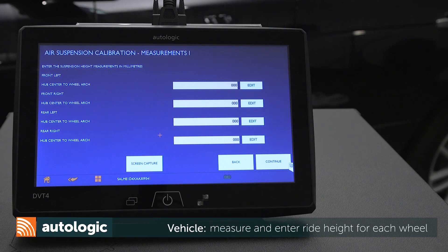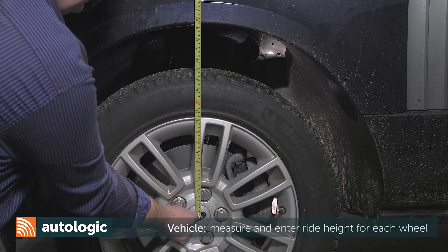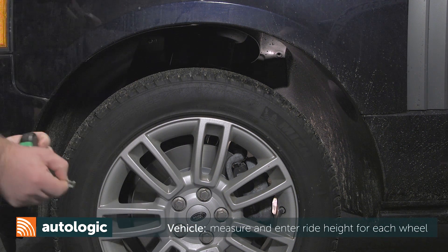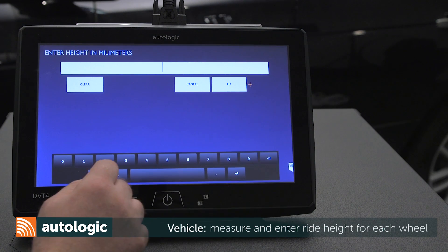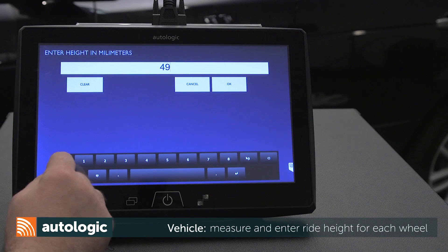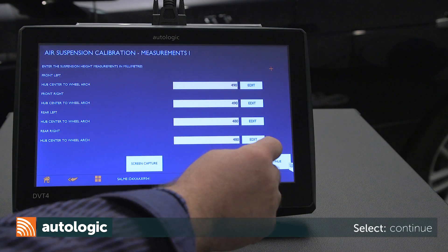Measure from the center of the wheel to the top of the fender. Mark the spot on the wheel and the fender with masking tape where you are measuring. Enter the measurement for each wheel. Once measurements have been entered, select Continue.